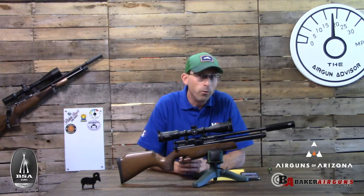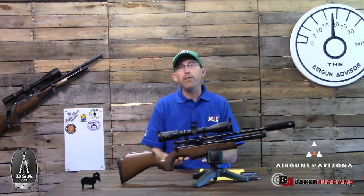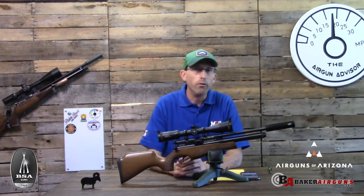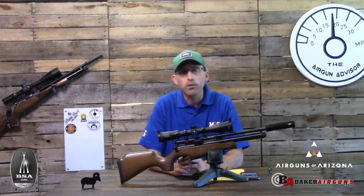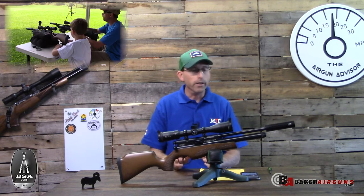This version is 12 foot-pounds. The one in the UK is six foot-pounds, and both are available here in the United States. I chose the 12 foot-pound rifle just for a little extra length of distance on the shots and to give it a little bit more power than the six foot-pound version. Both of these are available from Airguns of Arizona.